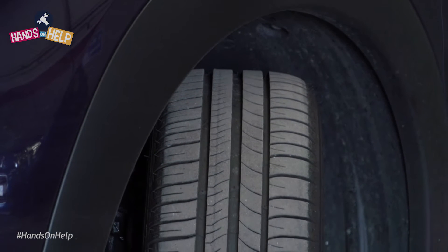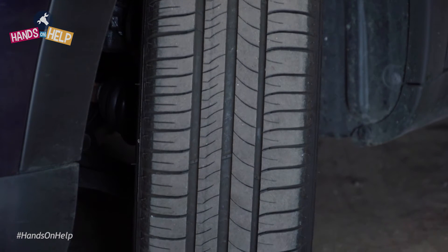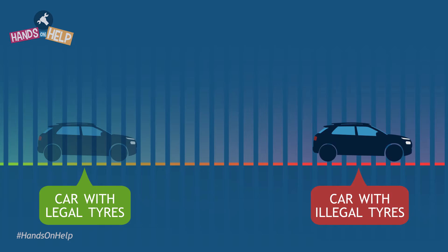Checking tyre tread is essential to stay safe on the road. Insufficient tread levels can lead to increased stopping distances and poor road traction.